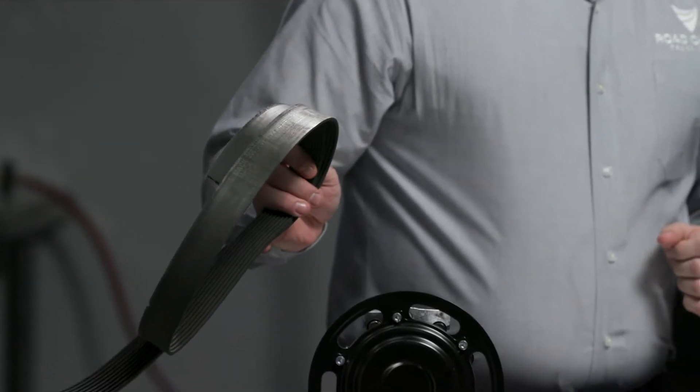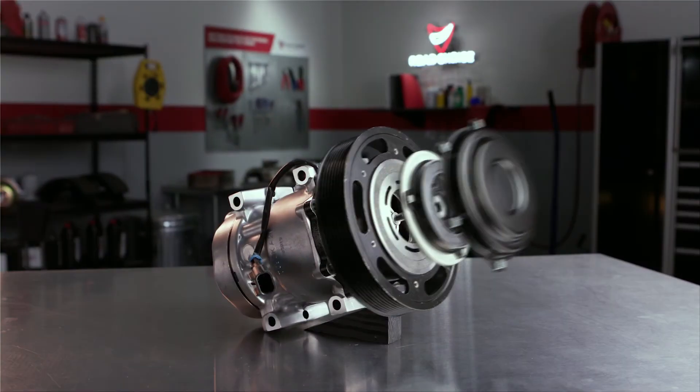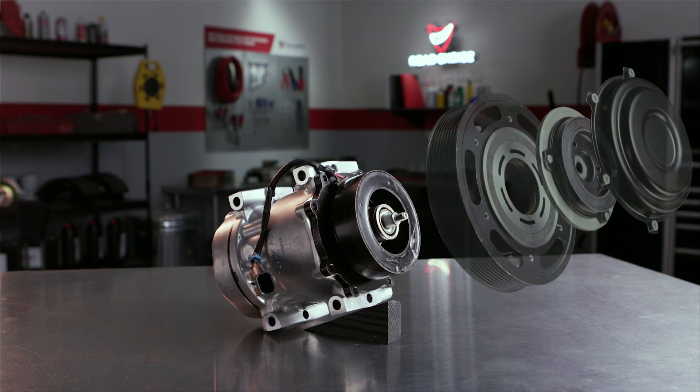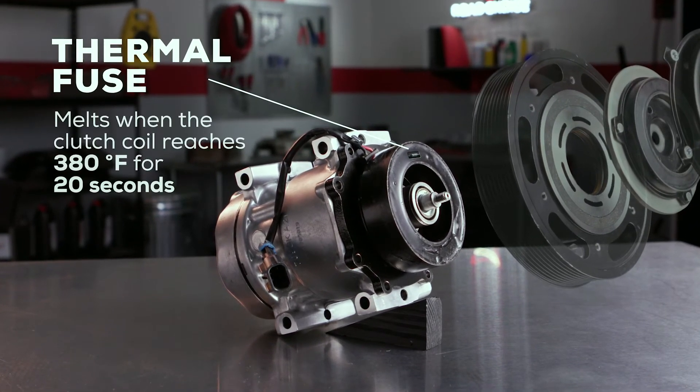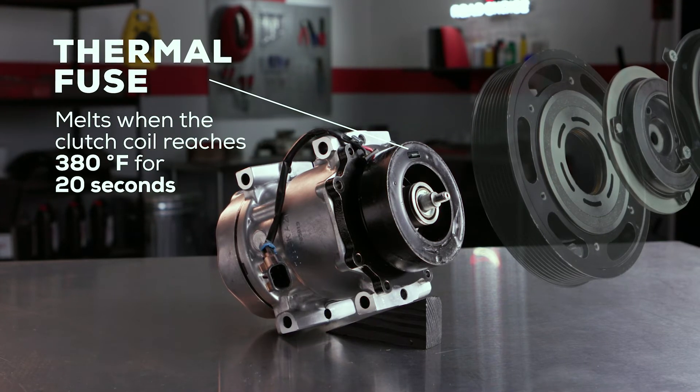The truck will have to be towed to a repair shop. But inside our super heavy duty clutch is a thermal fuse that will melt when the clutch coil temperature reaches 380 degrees for 20 seconds. That much heat that fast means the compressor has locked up or is in the process of doing so.